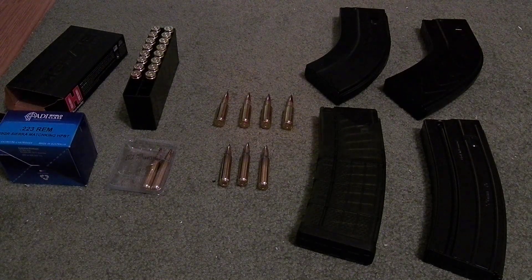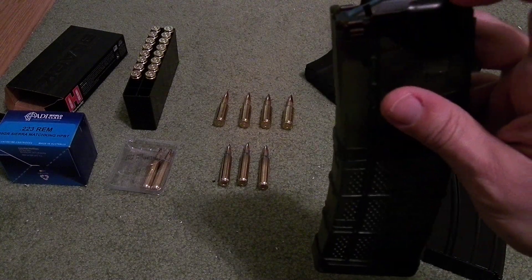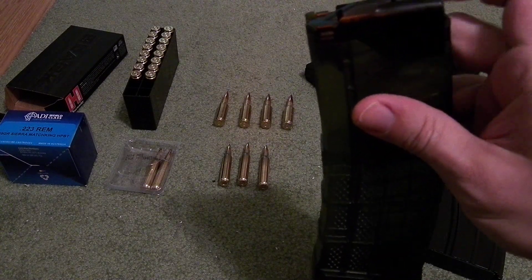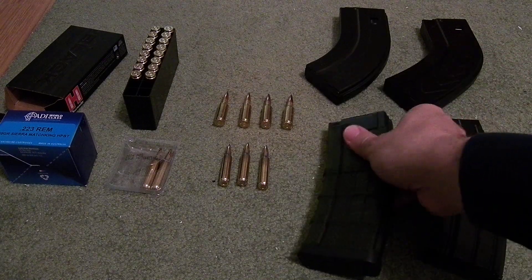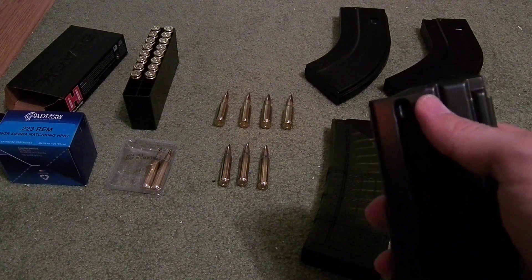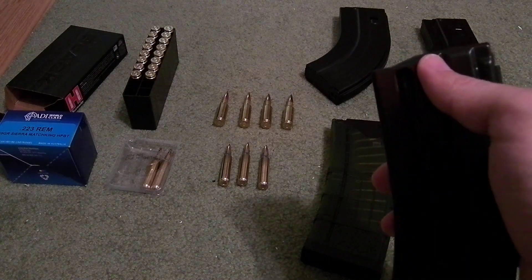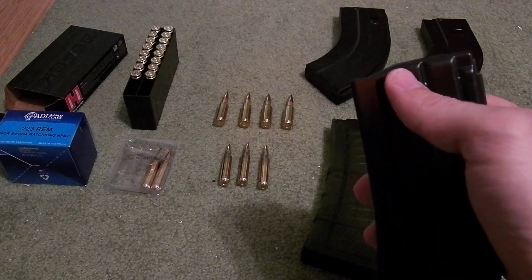What you may notice is Lancer has a pretty smooth set of feed lips, just one notch in the back. The more normal feed lips on a magazine are like this, where you have these ribs right up near the top.